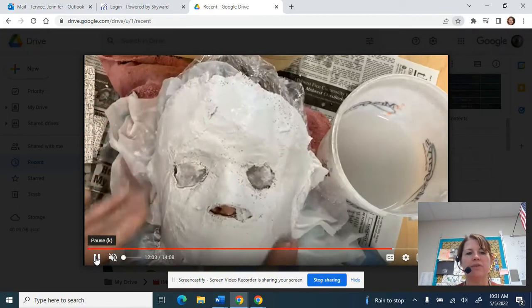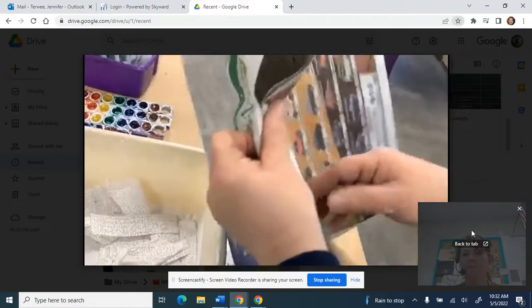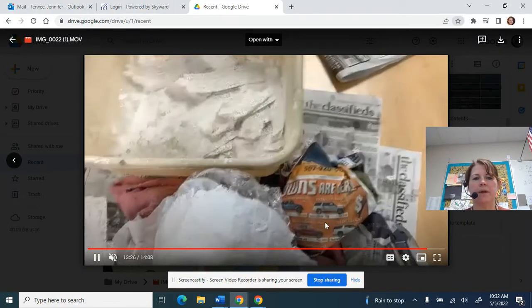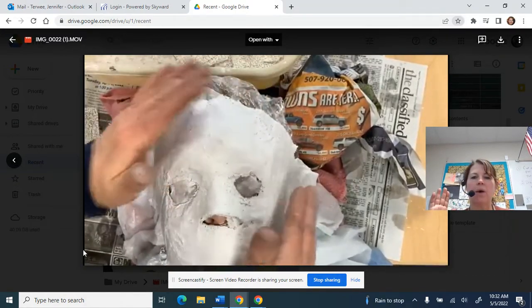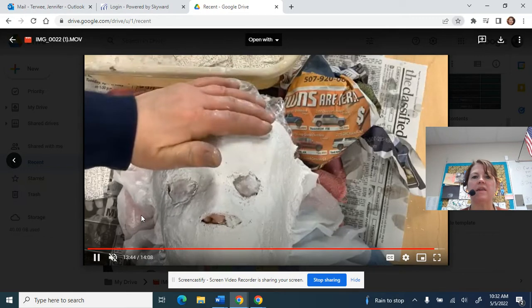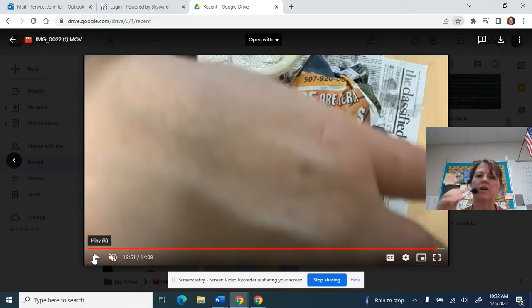I'm going to pull this off in just a moment. There's my ball shape, and I'm going to go ahead and pull the mask off of his face. I will be the one to pull it off. Once it's pulled off, we're going to take the paper towel out, write our names right on the forehead of the mask on the inside, and then put it over the top of the balled-up newspaper. There will be one mask on day one, and then you guys will flip-flop and make the second mask on the second day, because we don't have enough time to do two masks in one day.